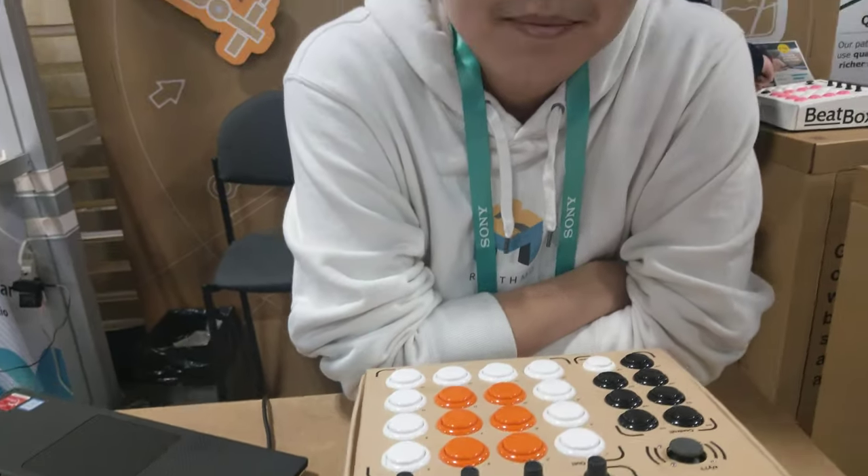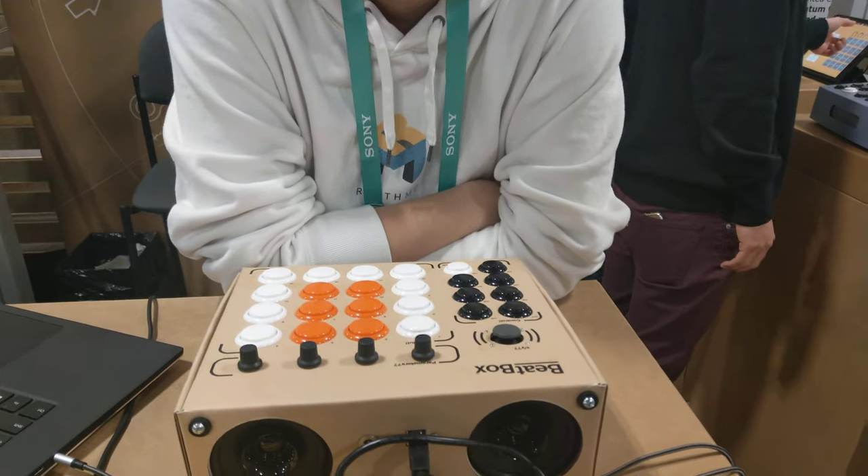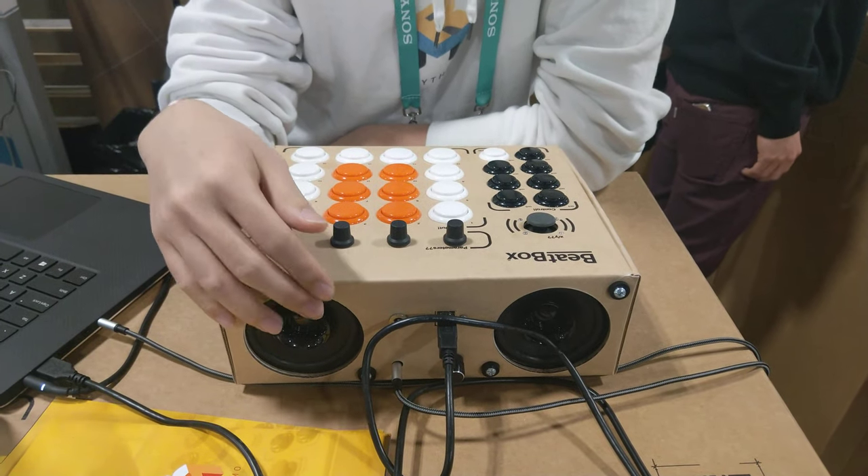So what do you guys sell? So you guys sell the whole thing? It's a kit that you build yourself. This is the cardboard packaging. It takes about an hour to build, all into the packaging.